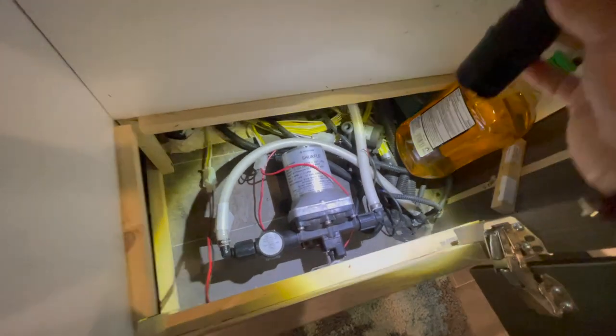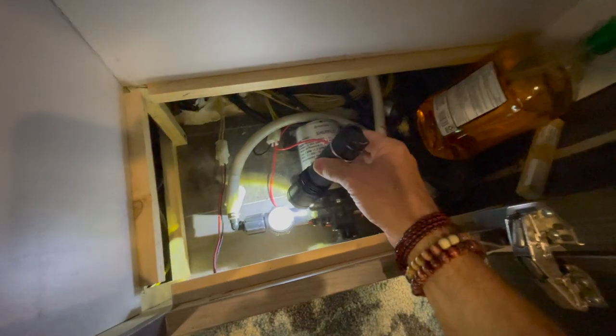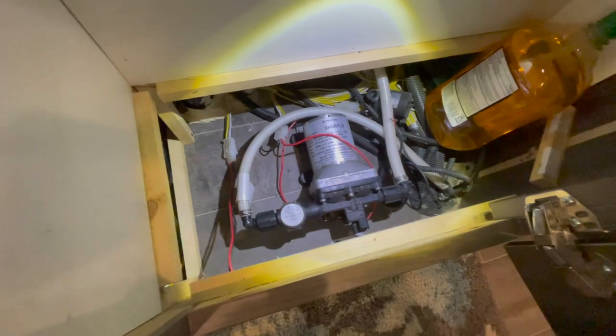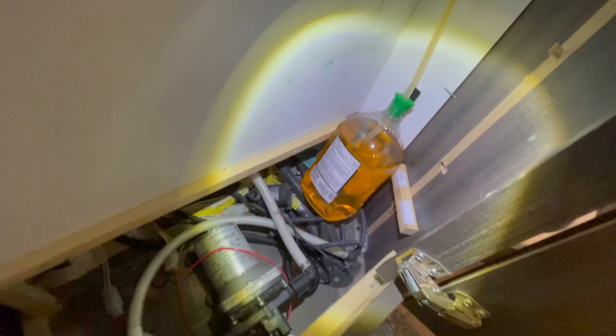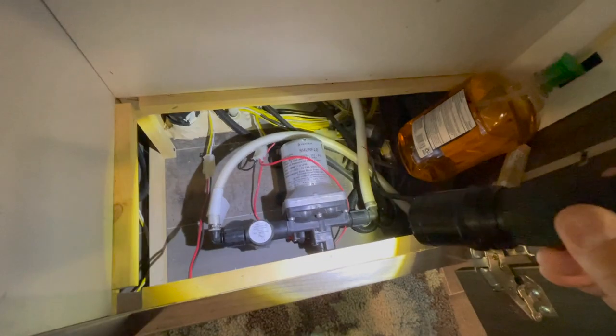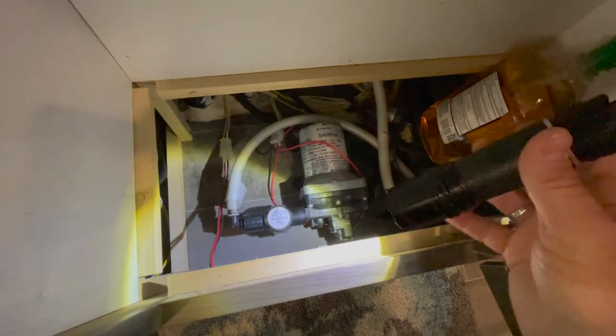This is the shower pump right here, and this is the filter that needs to be cleaned right here. Now, this is upside down as compared to the manual, and I'll show you how to do that in just a second. What you're seeing here is the soap bottle that has the tube that goes up and around to the soap dispenser that's on the bathroom sink.